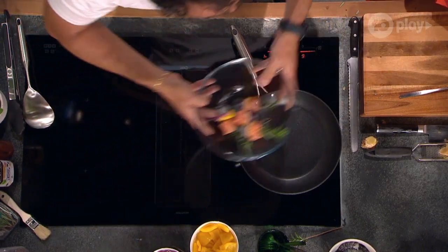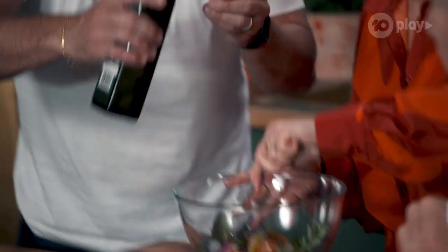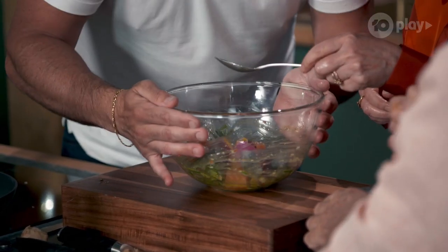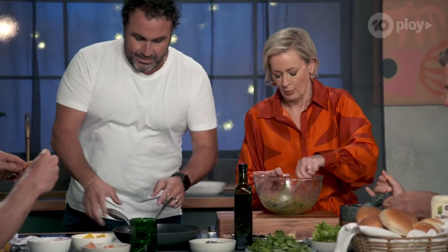We just pour half of the marinade in here. Go in there. A little bit more extra olive oil — because you can always have room for more oil. Just when you're mixing, give a little bit of this action. Smell that marinade as well. It smells delicious. And at this stage we're covering every single little bit. That's done.